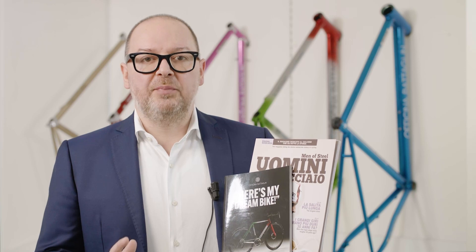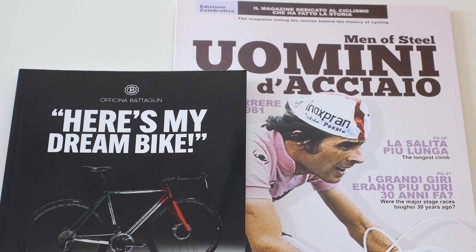To grab your copy of the book and the magazine, check out the link in the description down below.